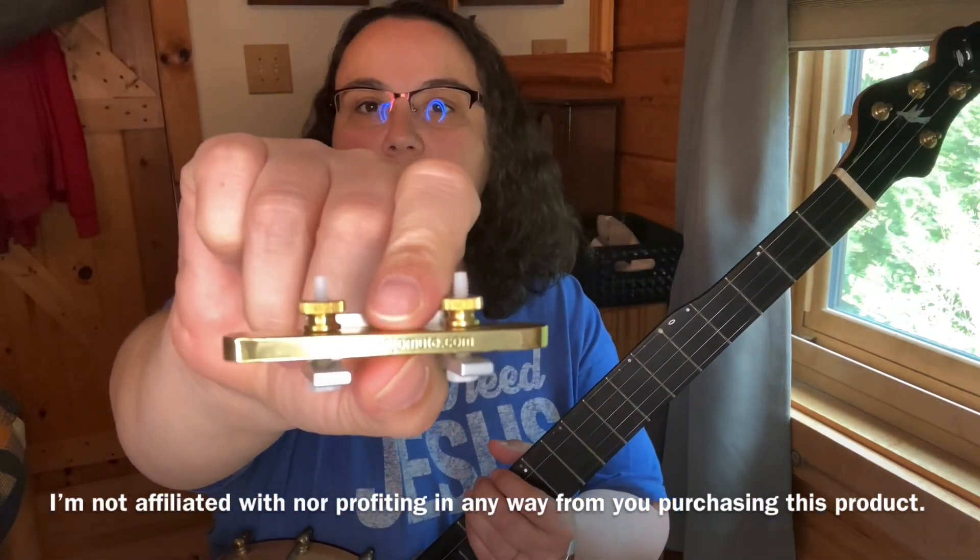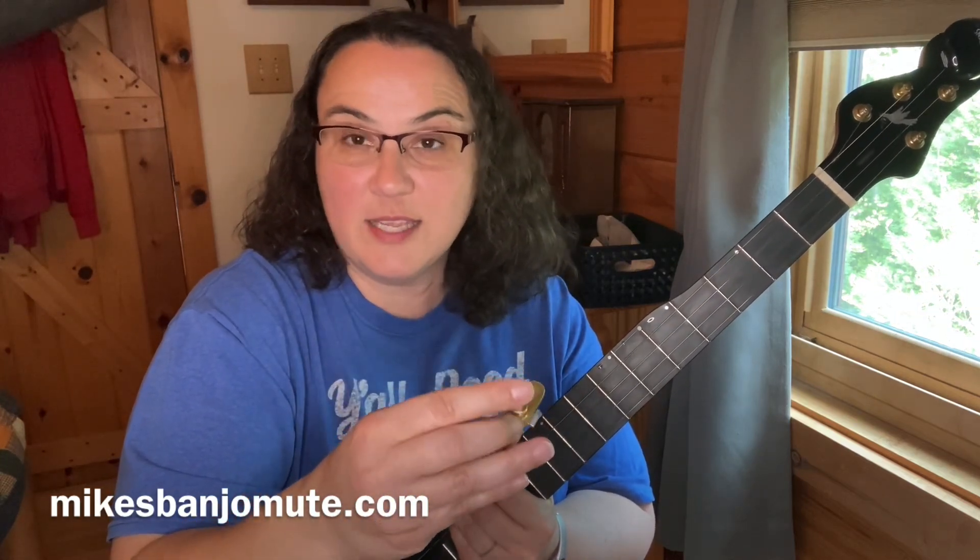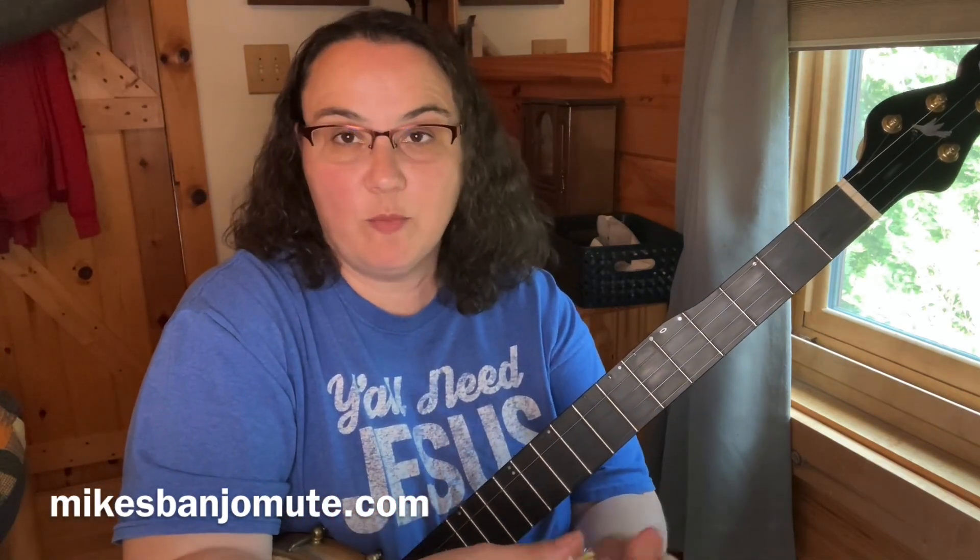So he sent me one and just said, I'm anxious to hear what you think about it. So, what is a mute? It's supposed to just make things less loud, right? That's what it's designed to do. What I'm going to do is show it to you on two different bridges.